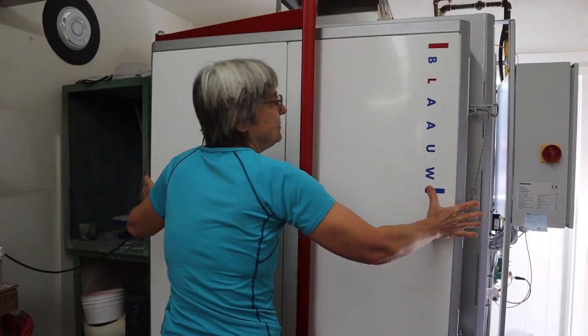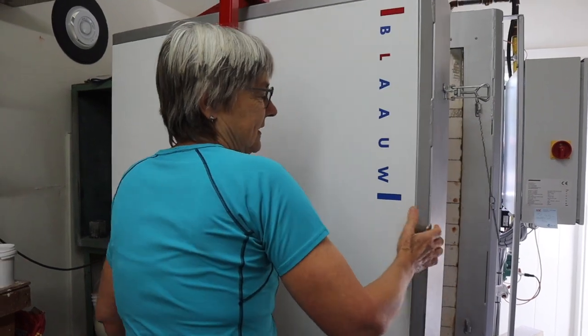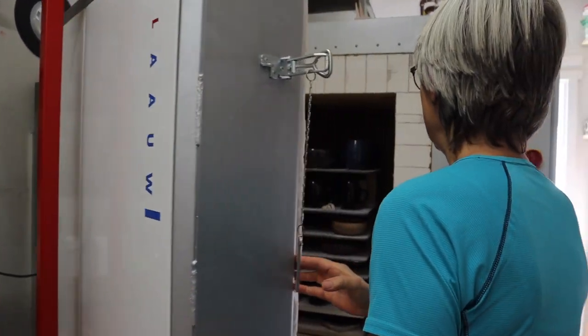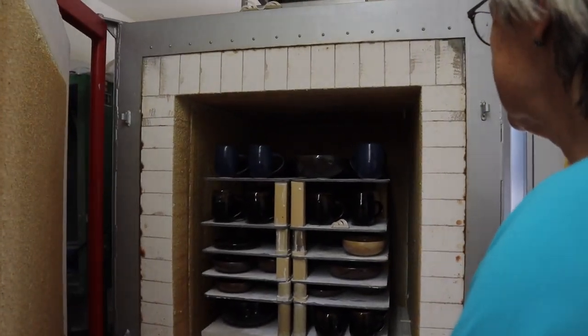No matter how many years you've been firing, opening the kiln is always a little bit like Christmas day. It's always a good thing. And there we go — first look.